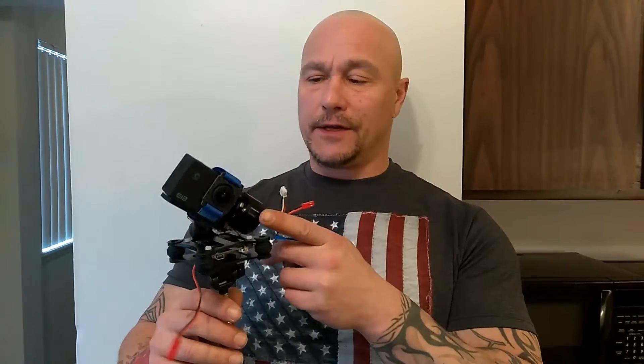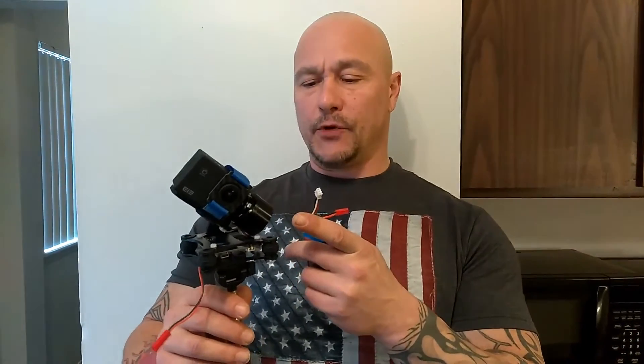What's up guys, this is a really simple mod. I bought this gimbal on eBay — I'll have the link in the description, probably not the exact eBay link but I'll give you the details on what kind of gimbal this is. It's a 2-axis gimbal with a PTC 8-bit board.